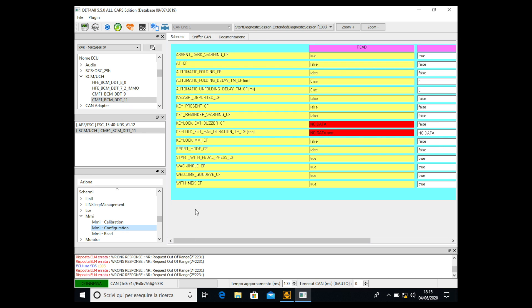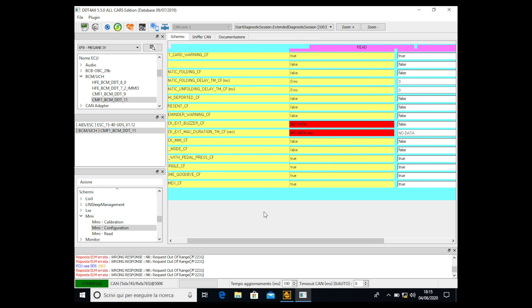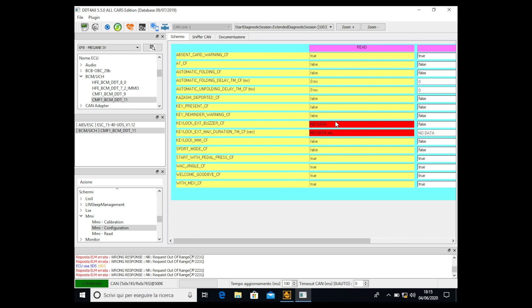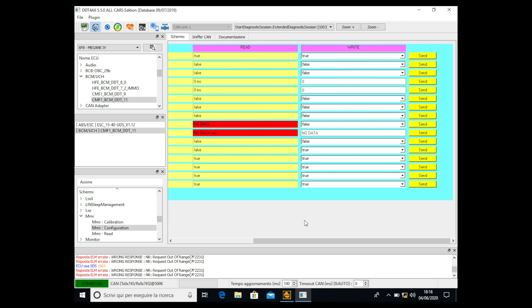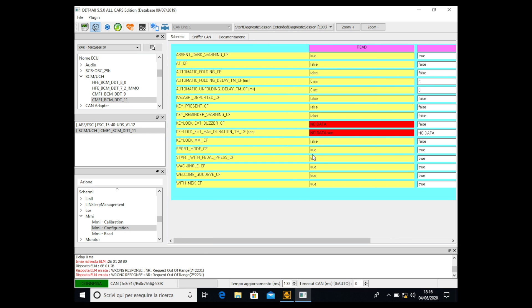We have to find the parameter called sport mode CF, which is sport mode configuration. Don't worry if you see 'no data' somewhere. Sport mode configuration is currently set to false, so we click the write button, find this parameter, and select true. Be careful not to modify other values as that could cause problems. Send the modification, wait a few seconds, and confirm that sport mode configuration now shows true. We've activated the sport mode configuration.